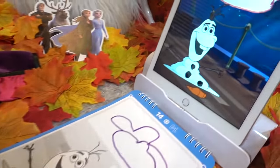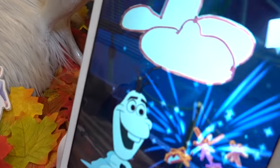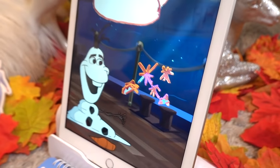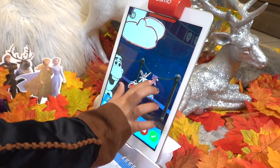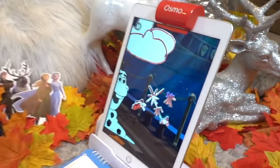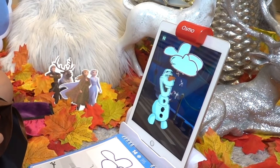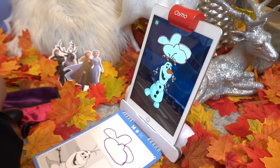Three, two, one, abracadabra! Woohoo! That looks amazing! Look at all your glitter! Now let's color! Nice! Woohoo! We did it! Olaf is back together again!